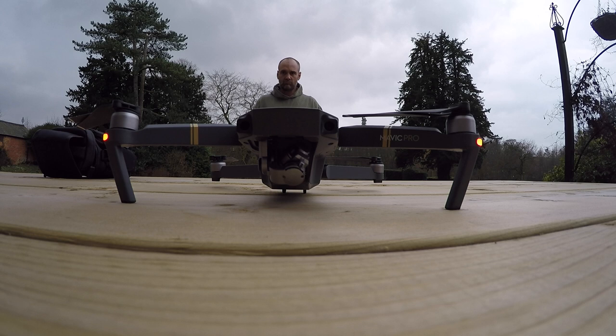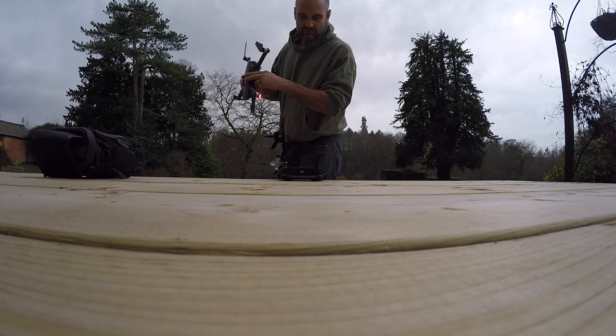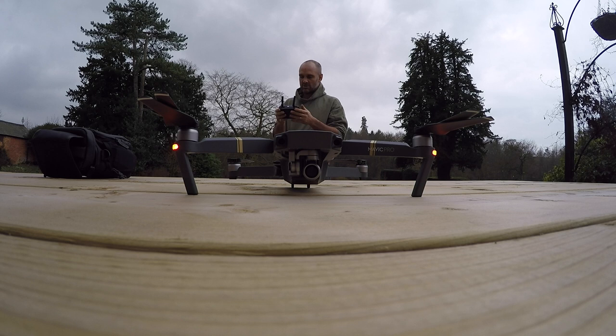So far so good. It's asking me to calibrate the compass: rotate aircraft 360 degrees horizontally, 360 degrees vertically — it's just saying it's successful. No thanks, let's just fly.